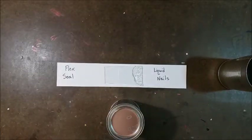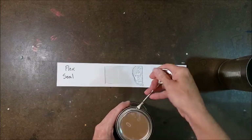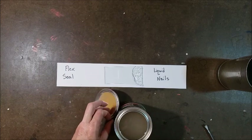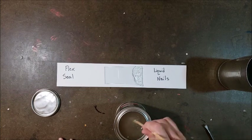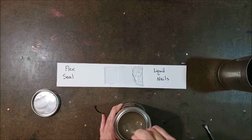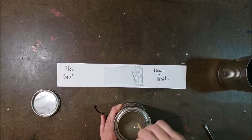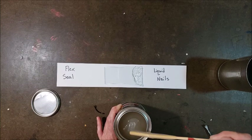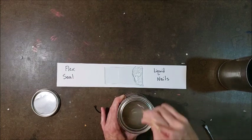Now for the Flex Seal. I've never even opened this, so I'm kind of curious. It says to stir it really well but don't shake it. Oh, it's dripping already. Definitely smells different than the Liquid Nails. It has sort of a... I'm not sure how clear it's going to be. It's sort of a tannish color, I would say, so we'll see how clear it dries.